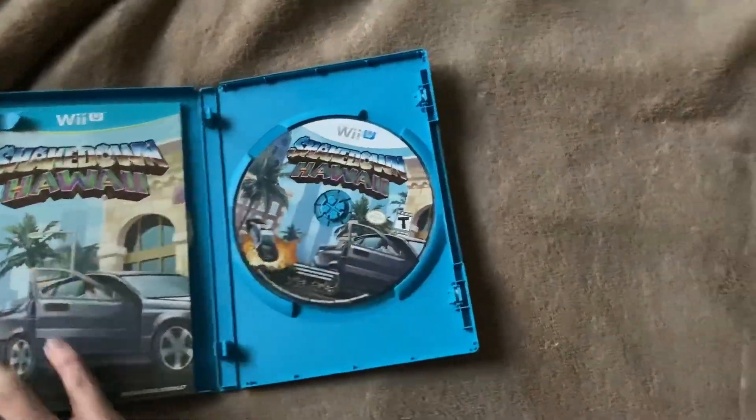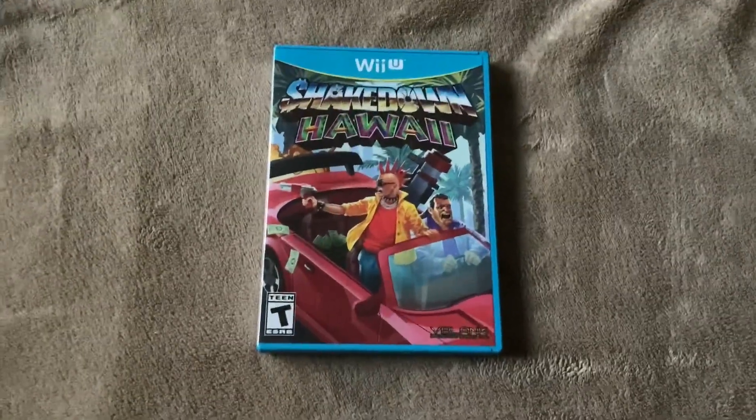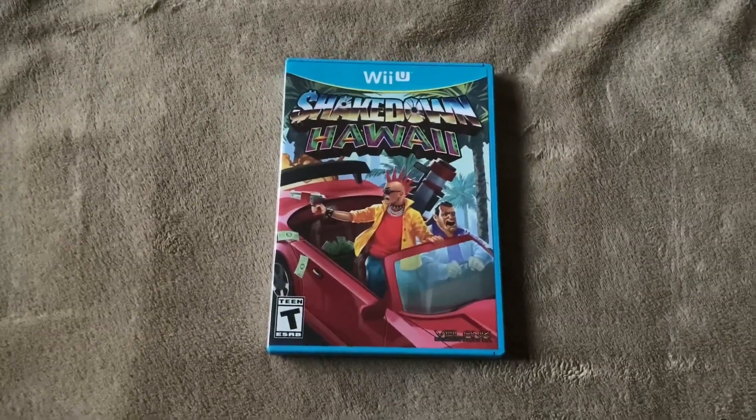And that is everything that's inside the box. So yeah, hopefully you guys enjoyed this unboxing. If you did, leave a like and a subscribe, and I'll see you guys in the next video.